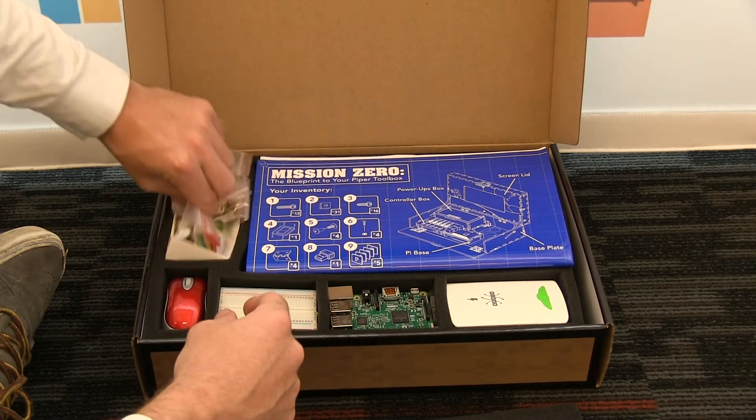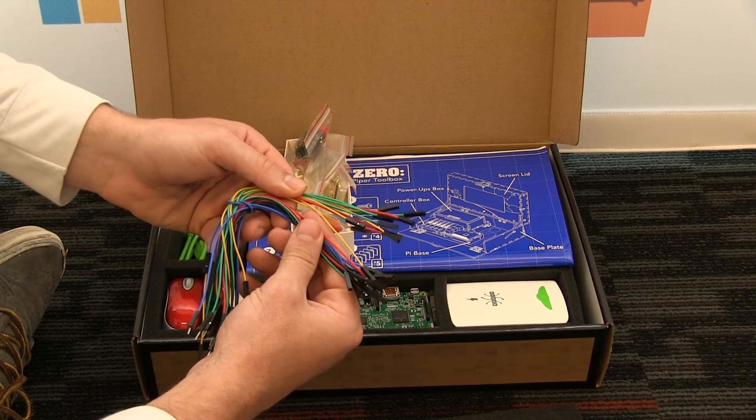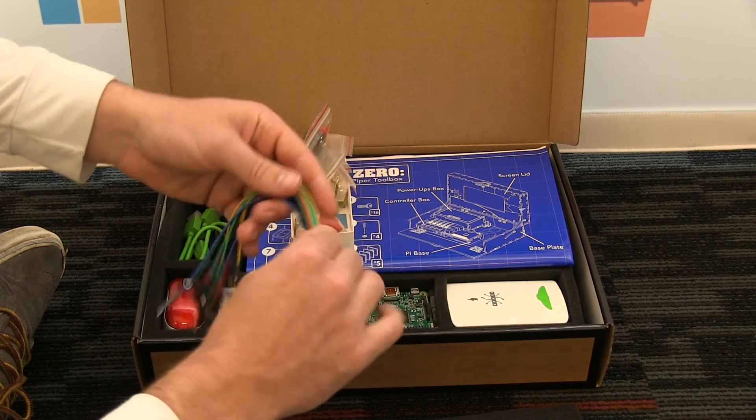Finally, some people from the first version didn't get this — we shipped with yellow wires. So now all your buttons and all your wires will be synced up with color.